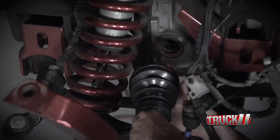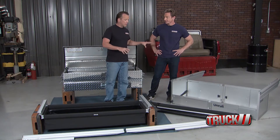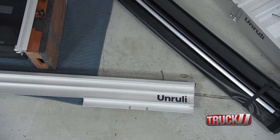Welcome back to Truck U. On the F-150 we got the front axles in and the brakes are done. Now we can take a look at some storage options — we've got several of those from Unruly. These are cool because they mount in the bed with an integrated tonneau cover and they roll back like a drawer over the tailgate.